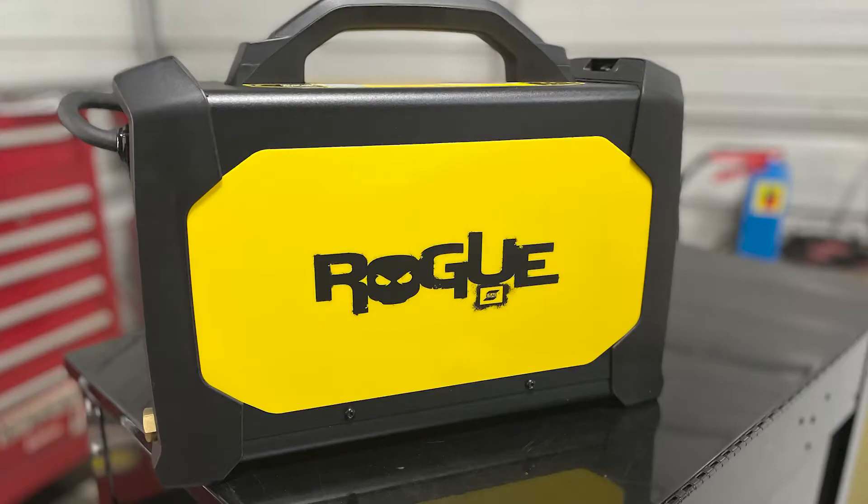ESAB, a world leader in innovative welding and cutting solutions, has gone Rogue. Meet the ESAB Rogue ET200IP Pro.